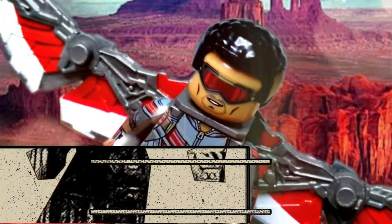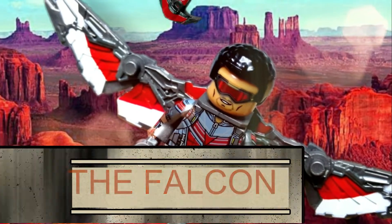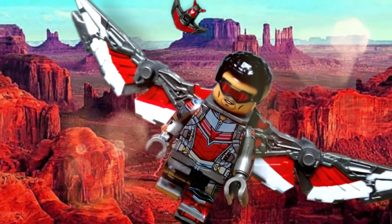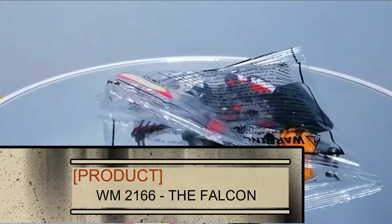This review will cover the minifigure of the Falcon character. The product is produced by WM-BLOX, with model ID WM-2166.